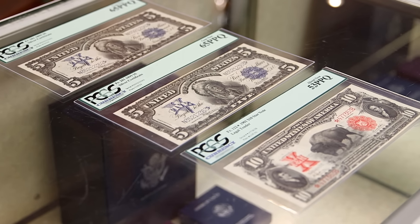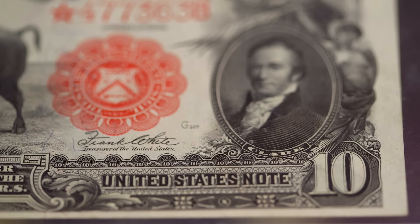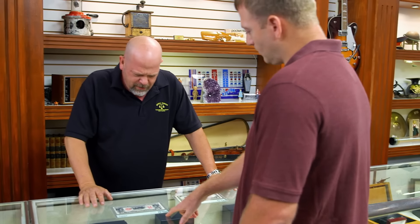These are in incredible shape. So where'd you get these things? I picked them up at a trade show out east. So these are right around 1901-ish? This one is from 1901, and this one is from 1899.